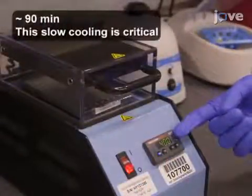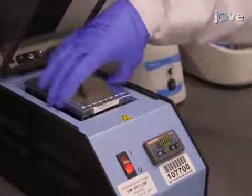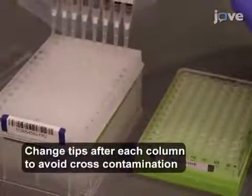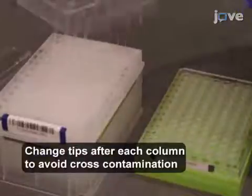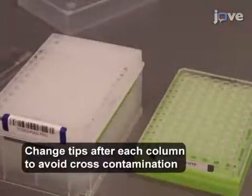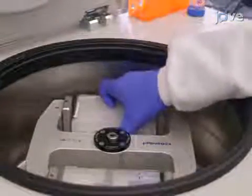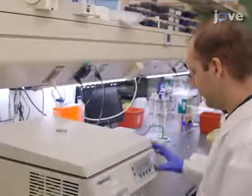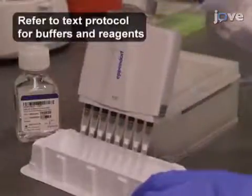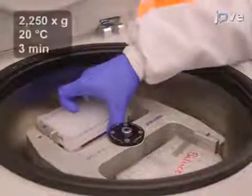After slowly cooling the incubator to 40 degrees Celsius, remove the plate from the incubator and transfer the entire volume of each sample from the HYBE plate to the center of the previously prepared corresponding pre-washed filter plate unit, or FPU. Cover the FPU and centrifuge at 2,250 times G and 20 degrees Celsius for three minutes. Then add 45 microliters of SW1 and centrifuge again.